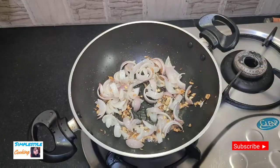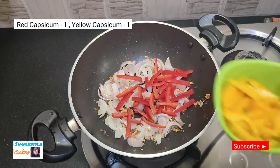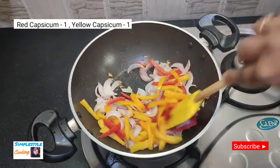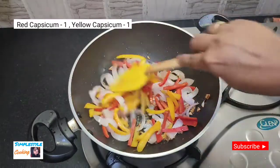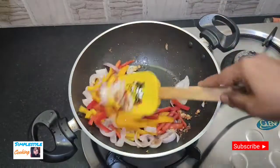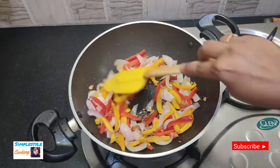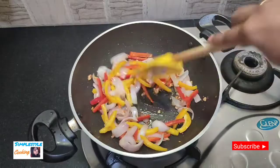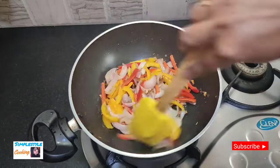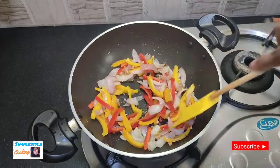Now I will add Simla Mirch (bell pepper). I used a small green and a yellow Simla Mirch, both cut into similar sizes. If you want, you can also add beans, peas, or any other vegetables. Fry the Simla Mirch for about 10-15 seconds.